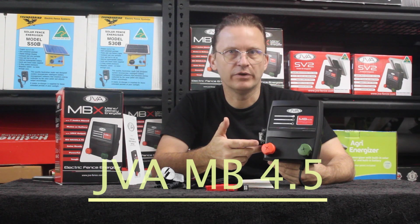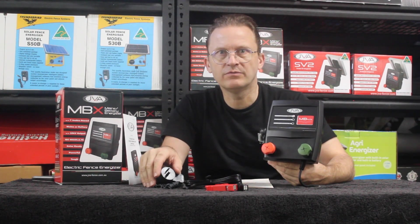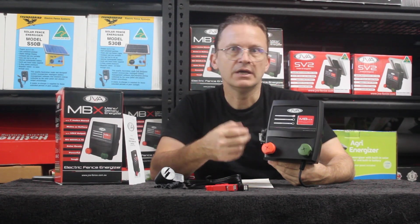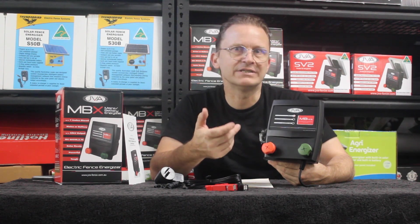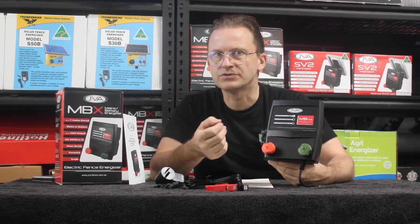The JVA MB4.5 mains battery electric fence energizer can be powered from 240 volt mains or a 12 volt battery. This unit is capable of achieving 4.5 output joules. In theory, this energizer is capable of powering up to 45 kilometers of wire, although 30 kilometers of wire or up to 10 electric nets is more realistic considering the average ground conditions in Australia.